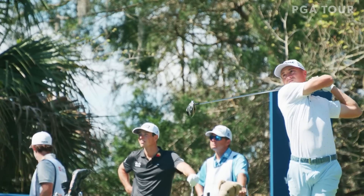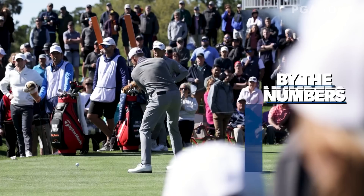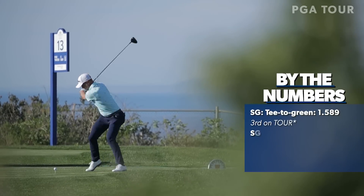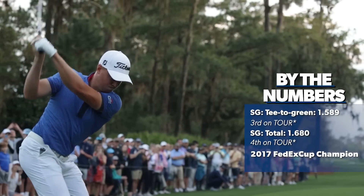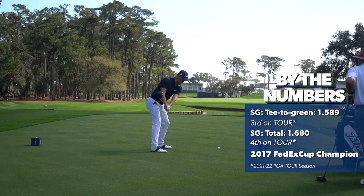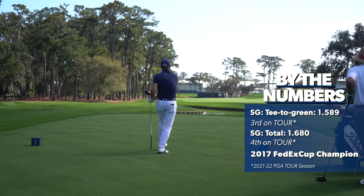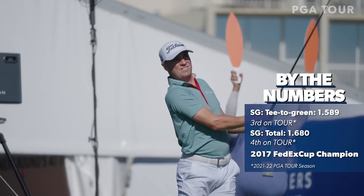Justin Thomas has long been one of the preeminent ball strikers on the PGA Tour. Coming from a long line of PGA professionals, he's very fundamental and has a little old school about his golf swing. Powerful off the tee, incredible with the irons — he has all of the weapons in this golf swing, loaded with dynamics, all sorts of speed and power. He's got the full weapons cache.